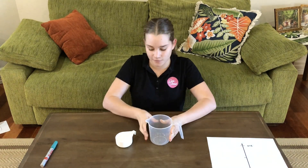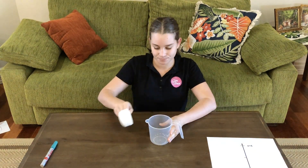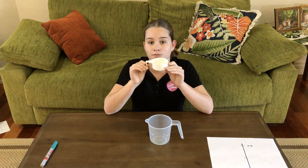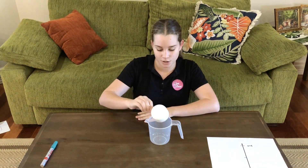We can also think of three-fourths as three one-fourths. This scoop is one-fourth, and so three-fourths must be one, two, three scoops of one-fourth.